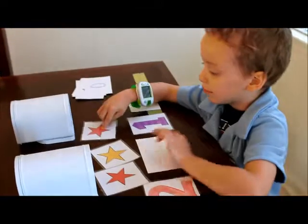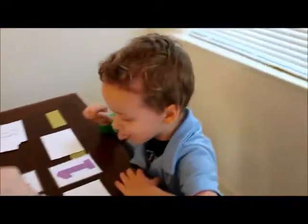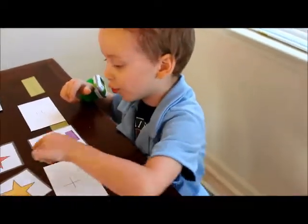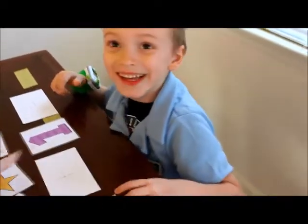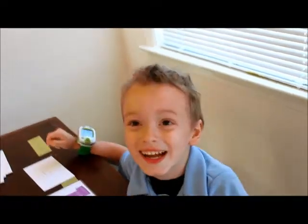How many is that? One, two, three, four. No. How many is it? One, two, three. Three. So two plus one equals three.